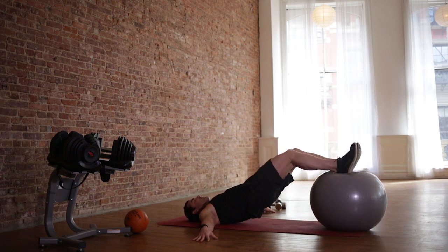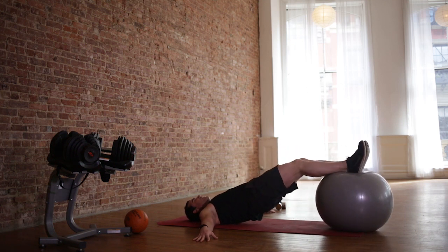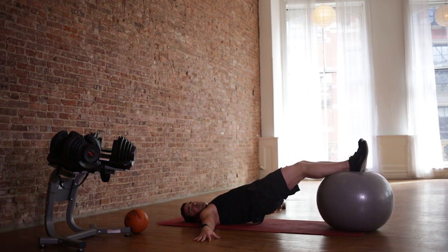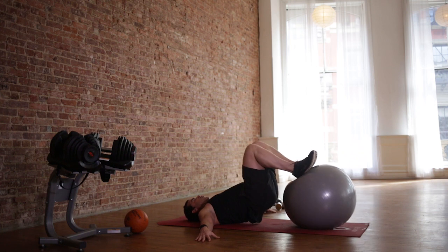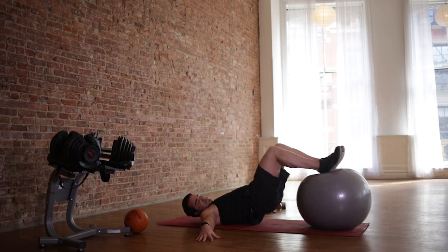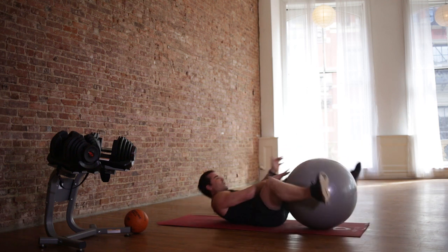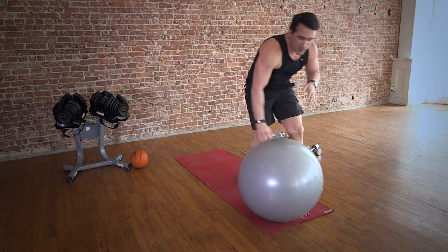Take your time. Pulling those heels towards your butt. This is the final circuit of the second round — not final. One more round. You're doing great. Feel good about yourself doing these workouts. Drop. One more time — you ready? You can do it. Last round. Great job. Crunches — last time. You sweating with me?